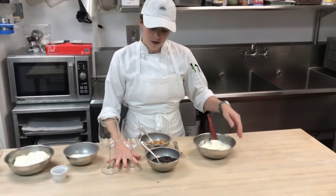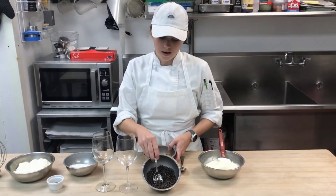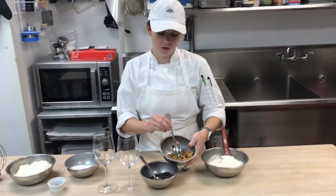Then you're going to grab two wine glasses. We have some mini chocolate chips, about a half a cup, and then some broken up cannoli shells.